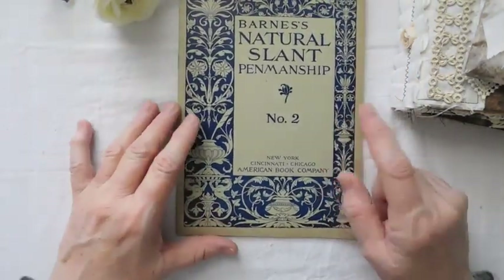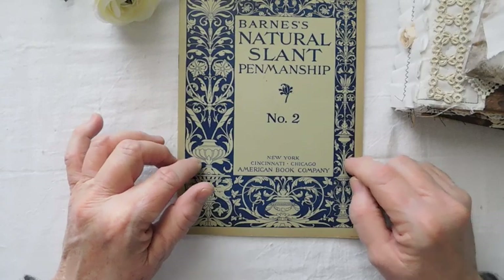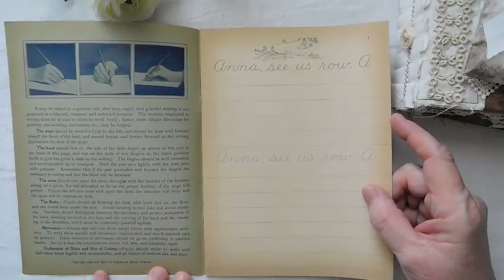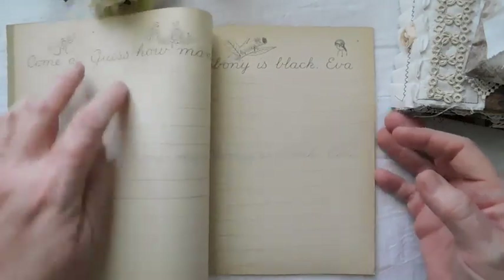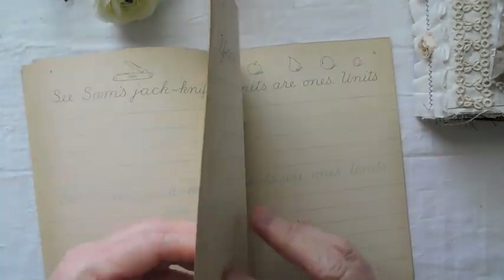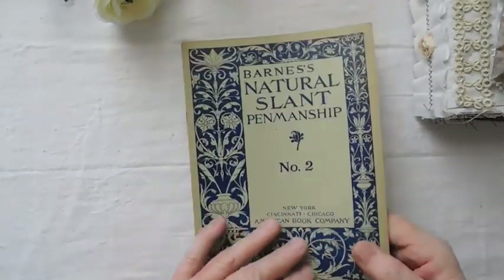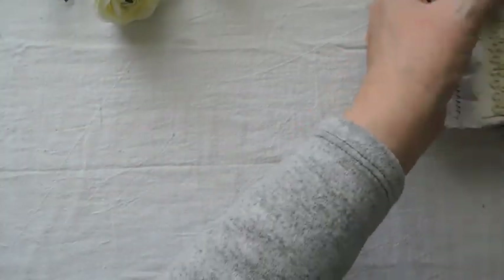This was really one of my best finds — Barnes's Natural Slant Penmanship Number Two book, which teaches kids how to slant their lettering. The copyright is 1900 and 1901 by the American Book Company, and these are in excellent shape for the era. I've listed the whole books in the Etsy shop — I didn't tear the pages apart because I thought they'd be really fun to use in junk journals.